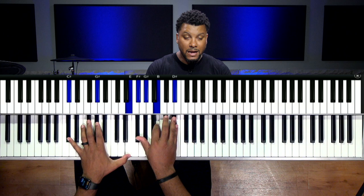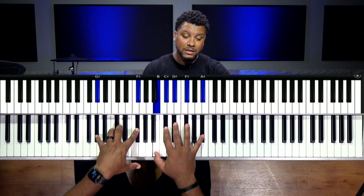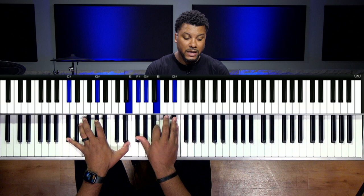Now we can take that a step further. I went to the G sharp, which is the seven. So I went from the three to the seven.